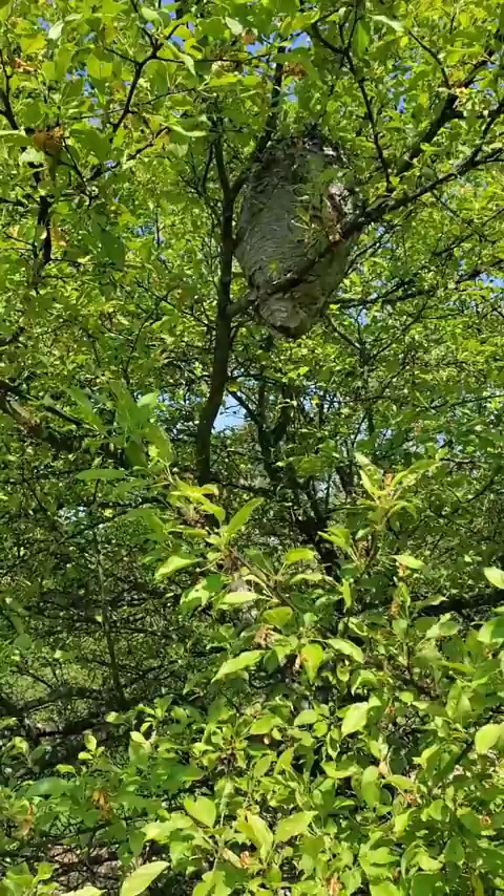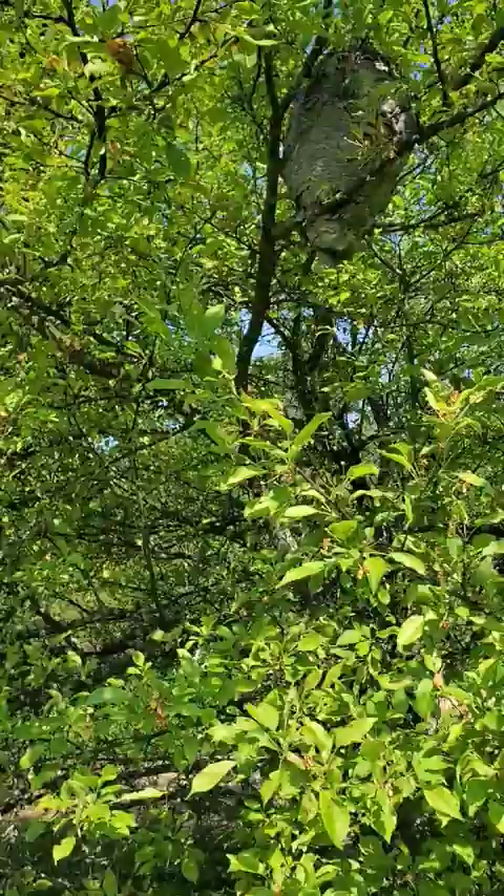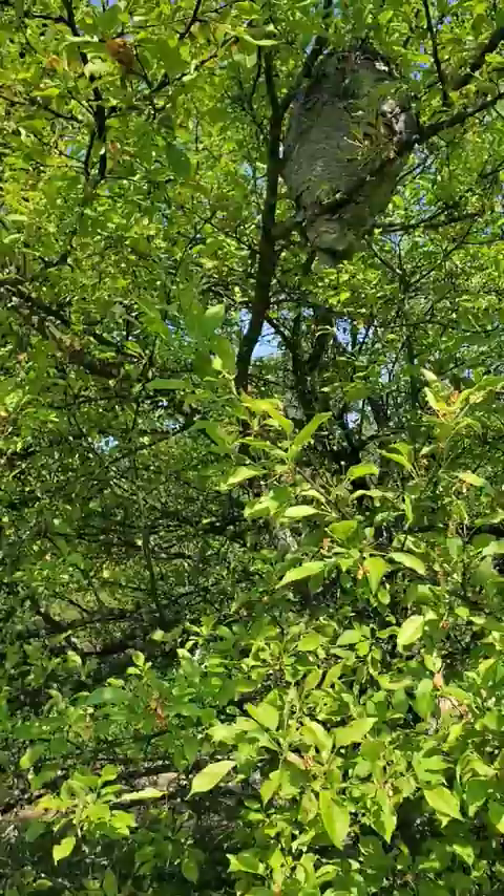I'll just take a cross section of that, but it's really important to leave wasp nests up. Wasps are a great garden friend. I know a lot of people hate on wasps, but consider leaving up a wasp nest if it's not in an area that's bothering you. This one here is absolutely not bothering us in this flowering dogwood in the middle of our food forest. We leave it up and they take care of a lot of pests for us.